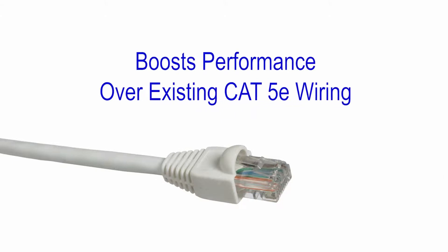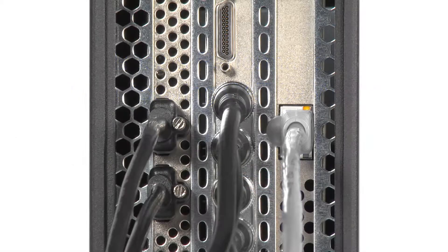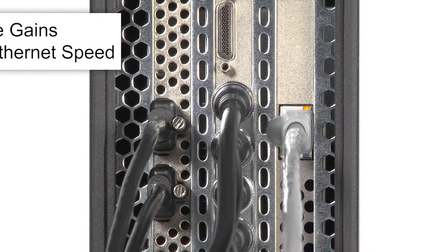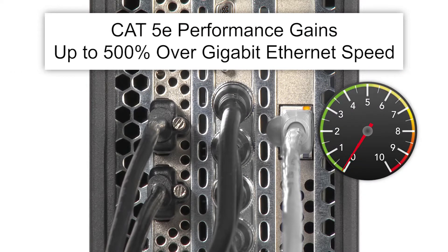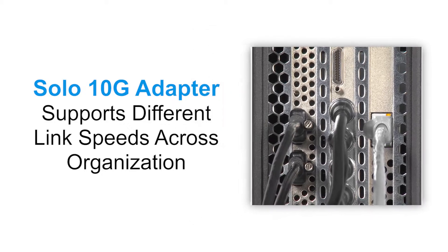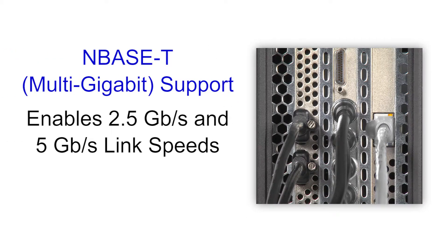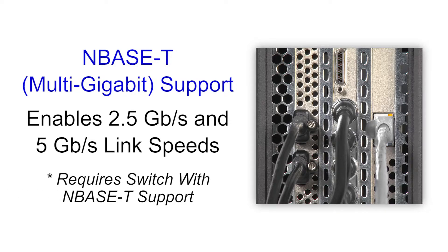If your facility already has CAT 5E wiring in the walls, the Solo 10G PCIe card can still provide a great performance boost — up to 500% over Gigabit Ethernet speed — without rewiring. This is achieved through support for the NBase-T Ethernet standard, which also enables 2.5 and 5 gigabit per second link speeds over CAT 5E cabling to an Ethernet switch with NBase-T support, also referred to as a multi-gigabit switch.